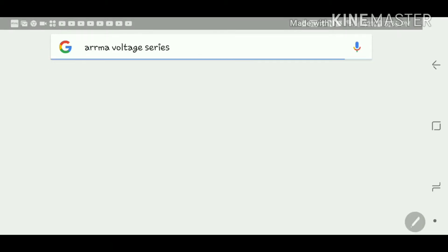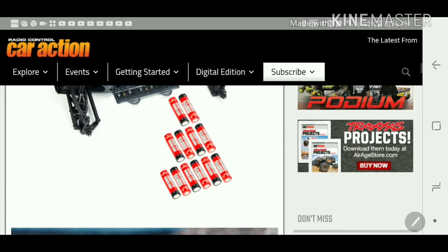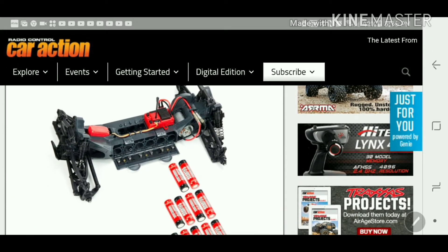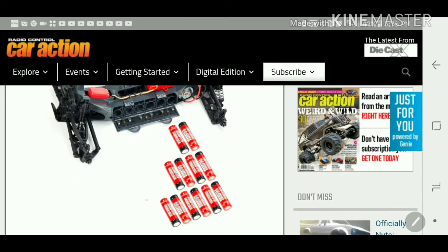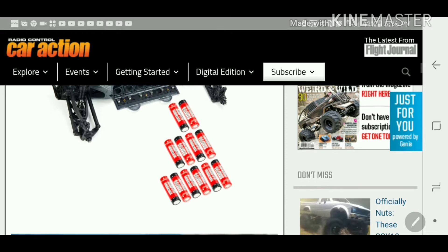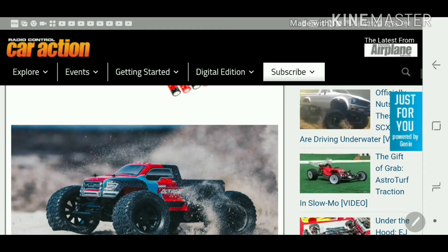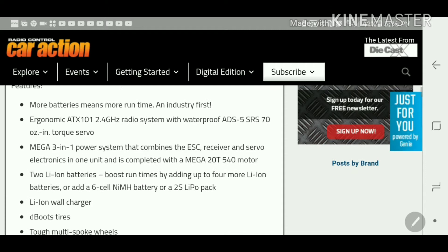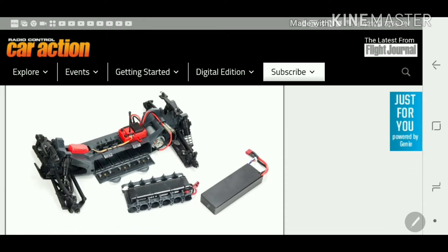It's actually called the Arma Voltage Series. Stock is going to come with a battery tray — it'll come with two batteries, but you can run up to six. It comes with the charger, the batteries, and you can also run a 2S battery.